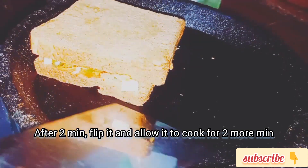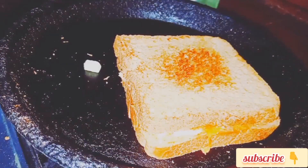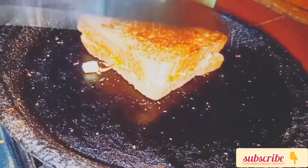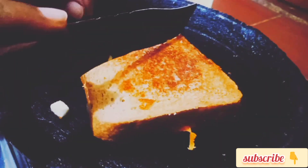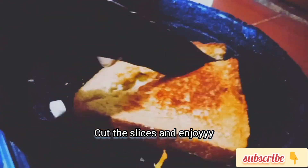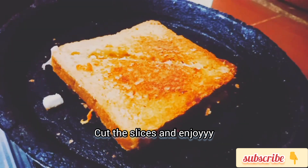After 2 minutes, we flip the bread slices. We cook 2 minutes on a slow flame. 2 minutes on each side — only 4 minutes total.